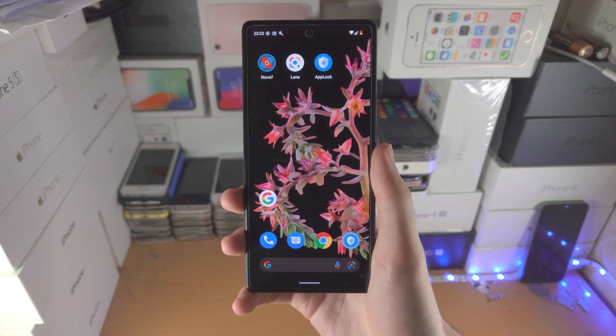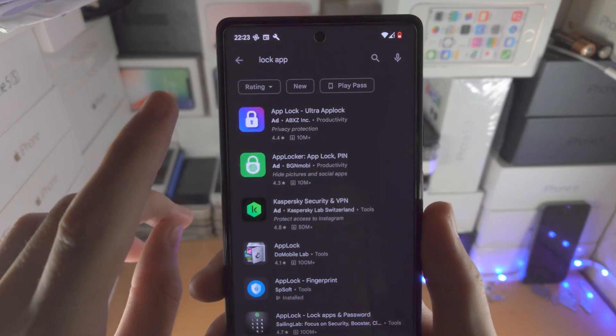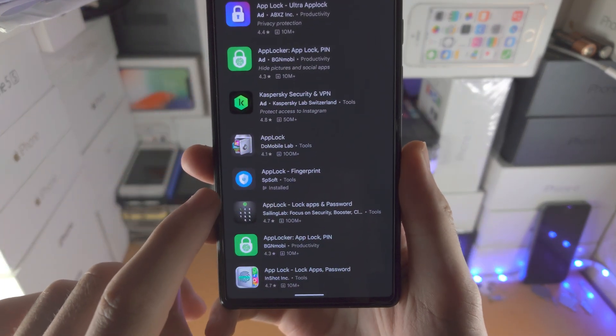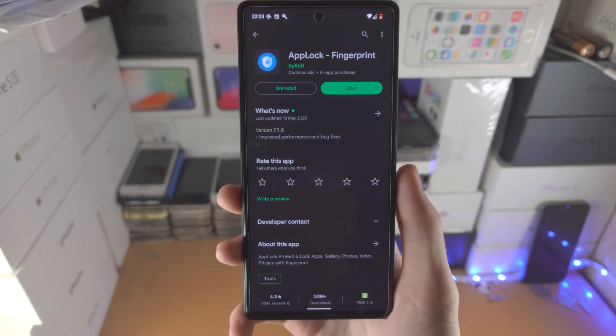Welcome everyone! Here's how you lock apps on your Google Pixel. The first step is to open up the Play Store, search for 'AppLock-Fingerprint', and download it — this is a free app from Google Play.